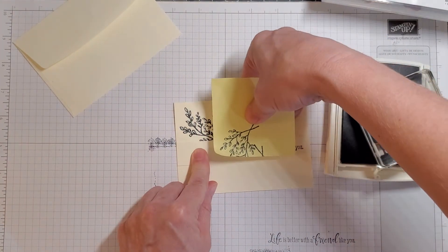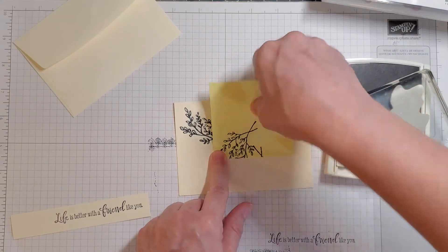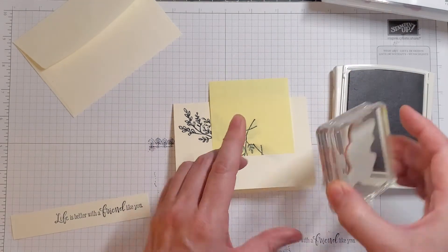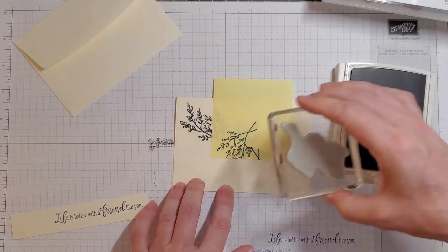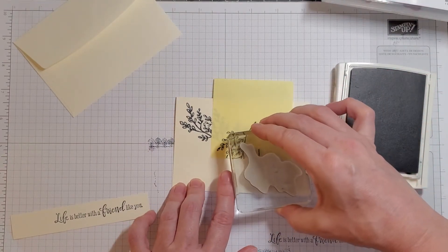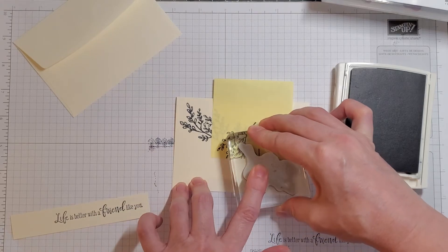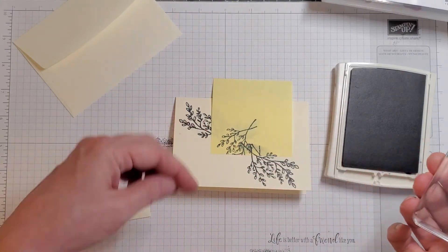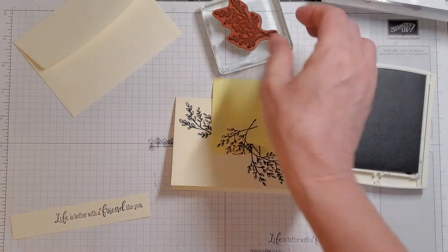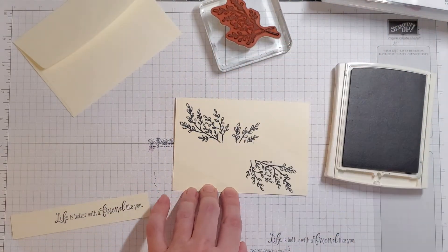Be careful not to smear it — I just smeared mine. We're going to take the foliage down here and have it going this way. What that does is it prevents the bottom of your foliage from potentially coming out from underneath your sentiment strip.